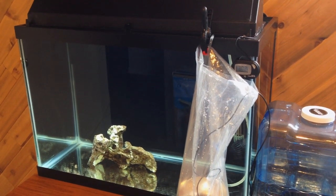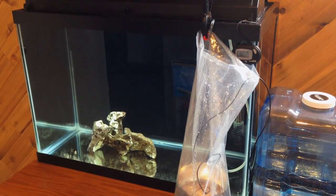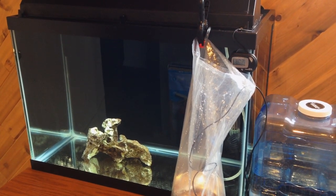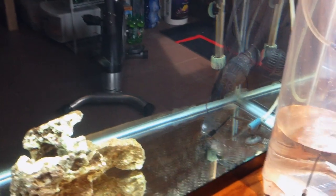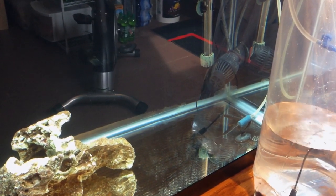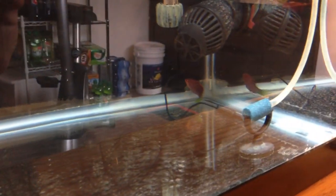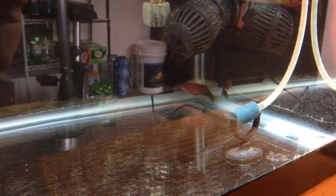I empty out about a cup of water every 10 minutes or so, so by the time the acclimation period is over it's pretty much 100% aquarium water. The quarantine tank is just a 20-gallon tank with a simple hang-on-the-back filter, powerhead, heater, and air stone.